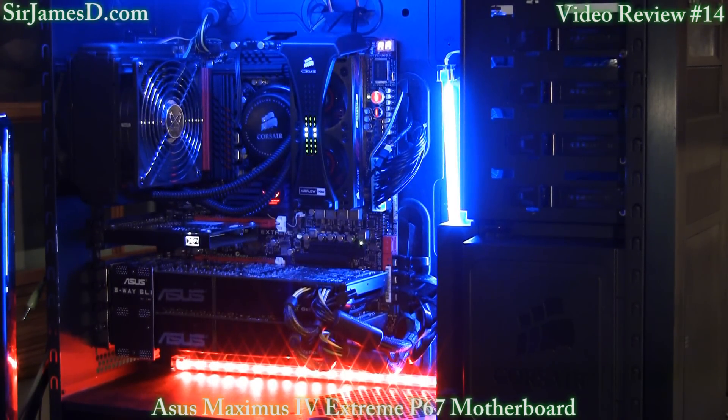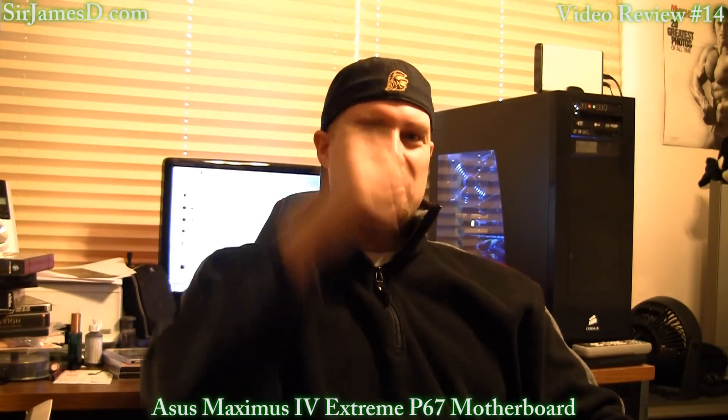There's my setup — she's a beast, and no, I do not have a system name; I'm not that cliché. Upcoming videos will include the Intel i7-2600K review, a full tower case review, a ProLimitech GPU cooler review, and of course endless possibilities with this spectacular board. Please remember to subscribe to Sir James D Tech and Sir James D DJ, and check out my website and forums at sirjamesd.com. Talk later.